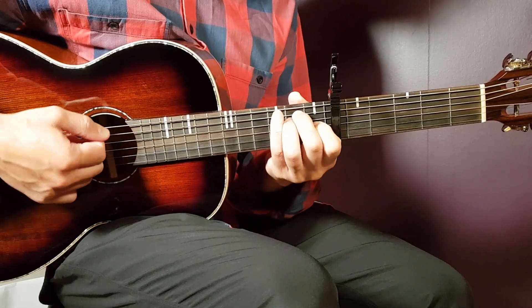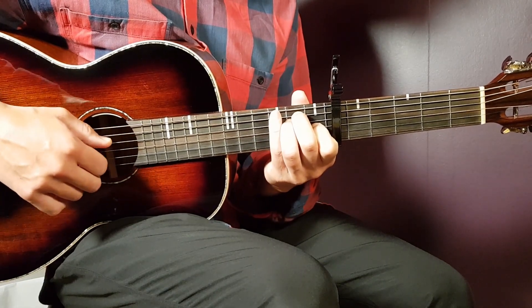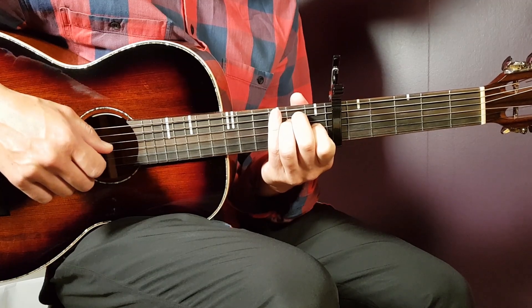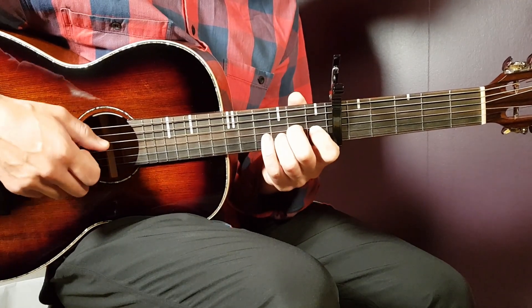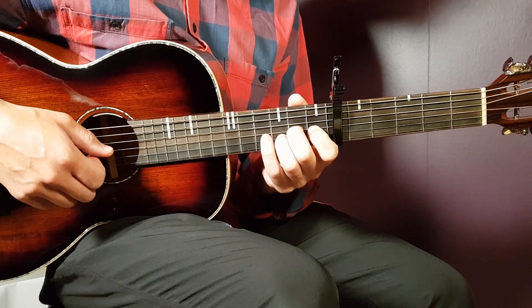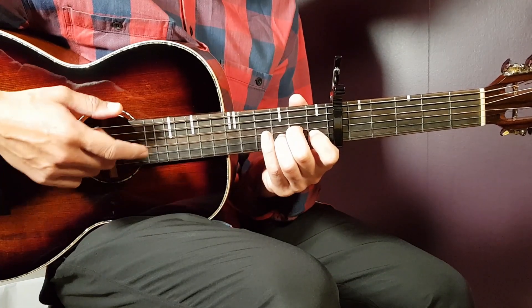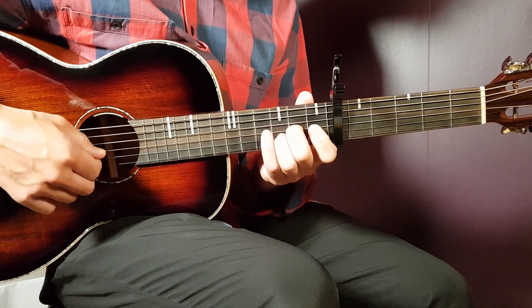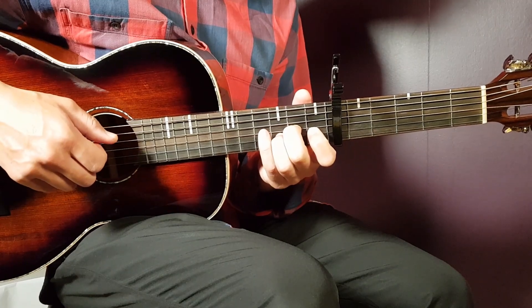Next we have E — that is open E, second A, second D, first G, open B, and open E. Then we have the final chord, the D-sus-2. The whole idea is to get the open E string down there, because that follows this chord — that is the reason for D-sus-2. It goes open D, second G, third B, and open E.